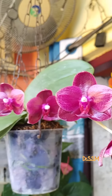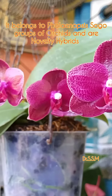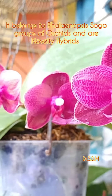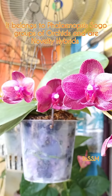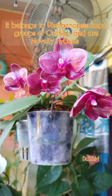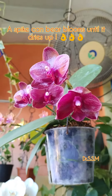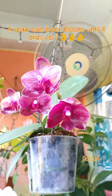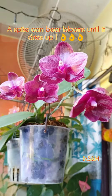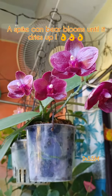These orchids belong to the Phalaenopsis Sogo group and are novelty hybrids. Why novelty hybrids? Because the spikes can bear blooms throughout the year. Even if one bloom dries off, there is no need to cut off the spikes, because the spikes can bear flowers until it itself dries off. This is the special feature of this novelty hybrid.